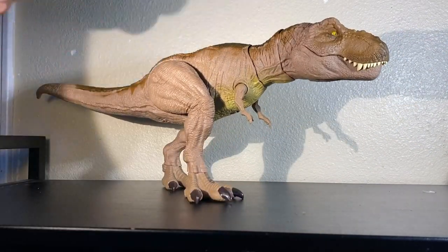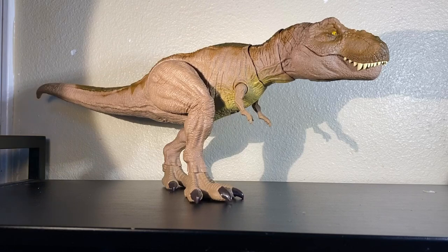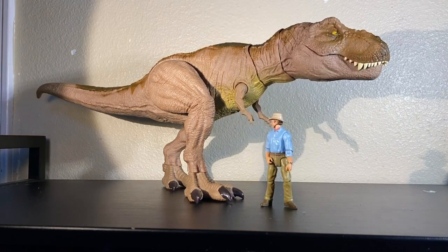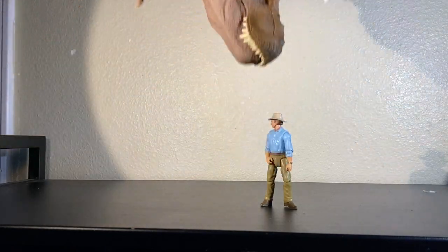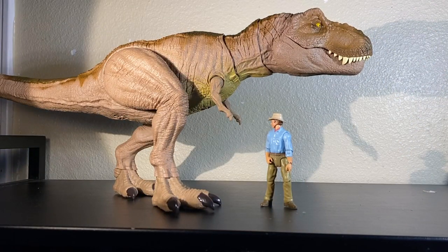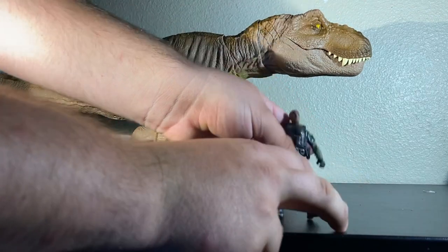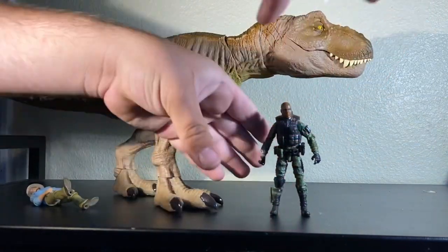Now for the fun part - how do humans scale with this dinosaur? I'm not just going to do Mattel humans; I'll do Marauder figures too. Remember, Mattel humans in 1:18 scale are smaller than other 1:18 scale figures by quite a bit. So with a Mattel human, that's the sizing. Then with a Marauder figure, this is how big you would probably really be compared to a fully grown Tyrannosaurus Rex if you were a fully grown male.